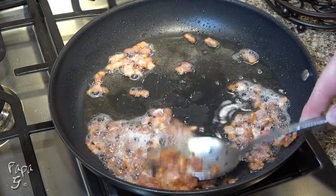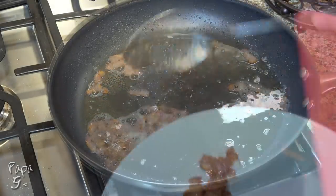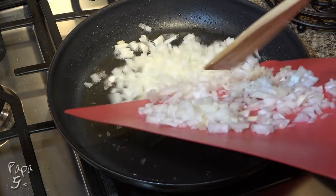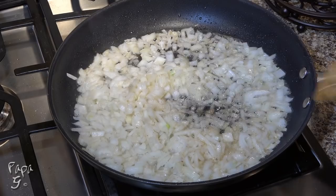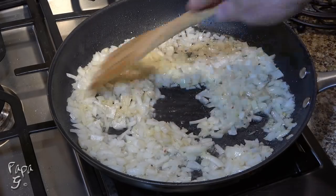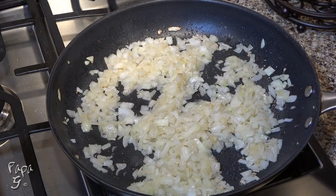Remove the bacon from the pan, leaving the rendered fat, and add one diced onion to the bacon fat. Add just a pinch of salt and stir and cook for about five minutes or until they become soft and translucent.